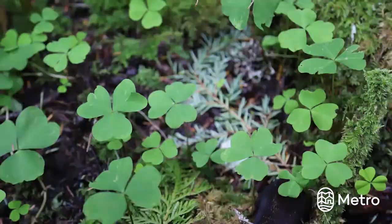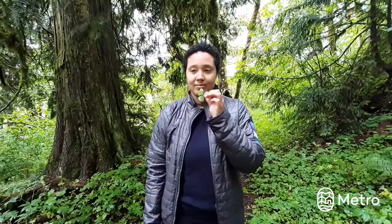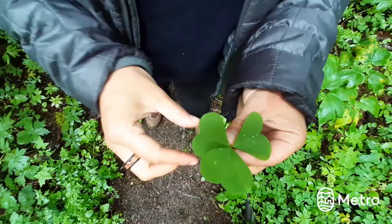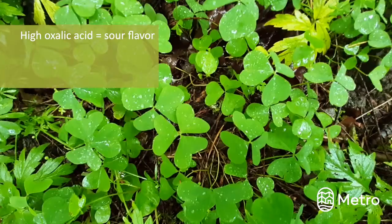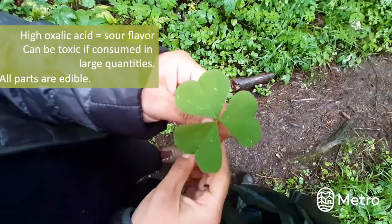Oh, look at this beautiful patch of oxalis! This is one of my favorite plants to snack on when I'm on a trail. Oxalis, or common wood sorrel — oxalis means sour and this plant lives up to its name. It tastes just like lemon to me. When eating plants in nature, you want to make sure you ingest small amounts to ensure that you don't upset your stomach. For example, oxalis has high oxalic acid content, which gives the plant its sour flavor. But beware that oxalic acid can be toxic when consumed in large quantities.